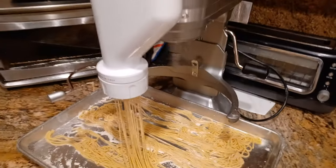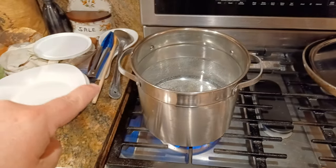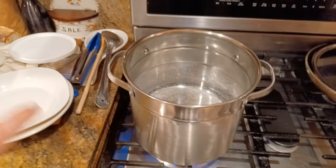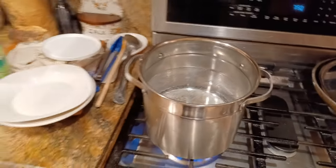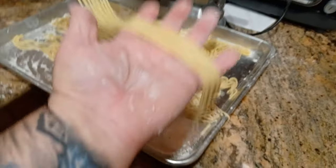In the meantime, I've got some boiling water here. This is about three to four quarts of water and I'm going to put about a teaspoon of salt in here to salt the water, plus maybe just a little drop of olive oil to help keep the pasta from sticking. As you can see, it's coming out pretty nicely.